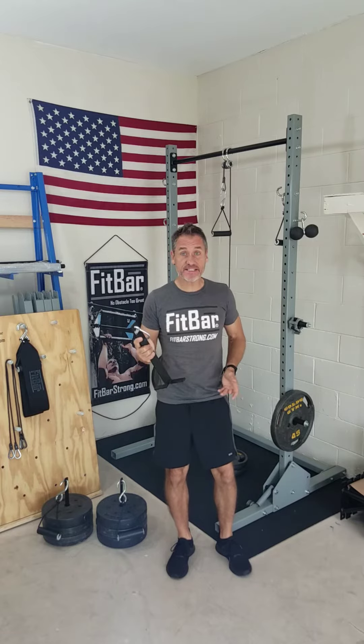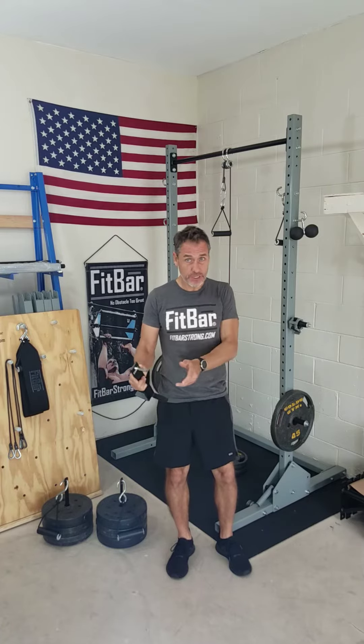Hey, this is Chris with Fitbar and today I'm excited to talk about our newest product, our loading pins. So what's a loading pin? It's a pin or any device that you put weights on to do exercises. We make them in 1 inch and 2 inch — the 1 inch holds 1 inch weight plates and the 2 inch holds 2 inch plates.